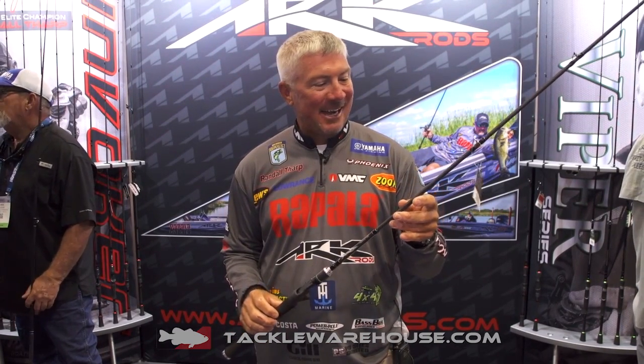Bassmaster Elite Series Pro Randall Tharp here at ICAST 2017. This is one of my secret weapons, the ARC Sniper. These are actually available right now already at Tackle Warehouse.